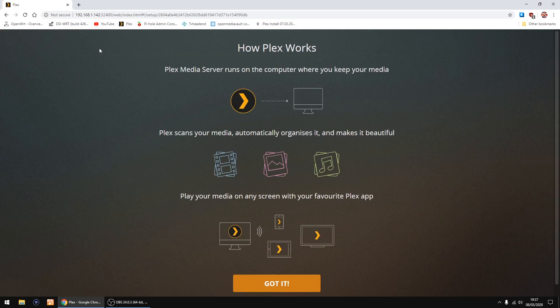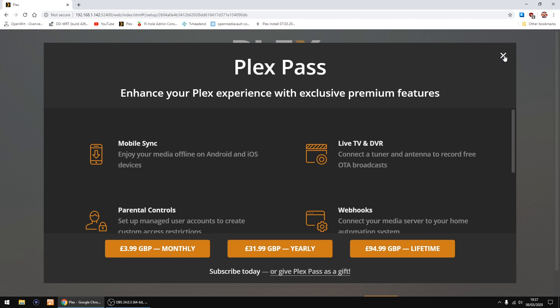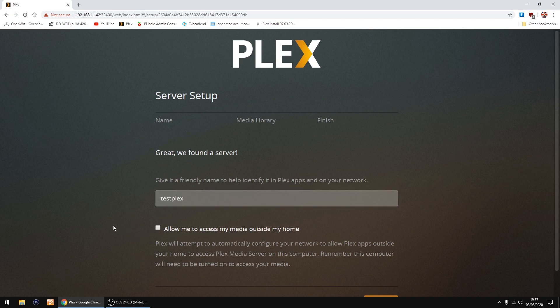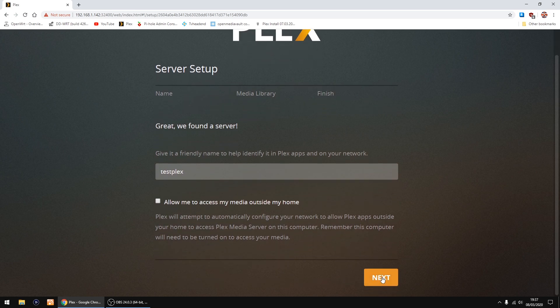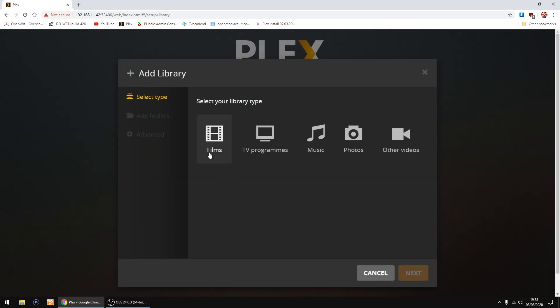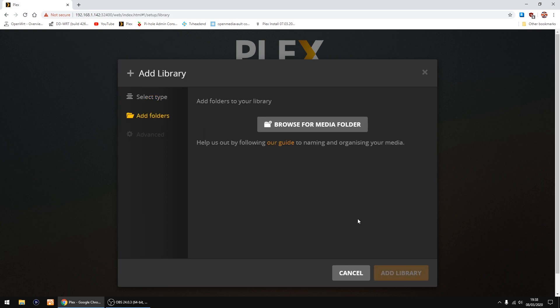That's Plex starting up for the first time — click Got It. You can close the extra panel by clicking the X. Give your server a name — I'm just going to call it 'Test Plex'. You can choose whether to allow media outside your home, but I always untick it. Then click Next.